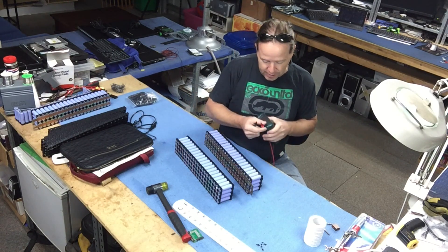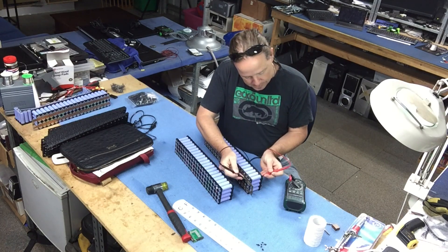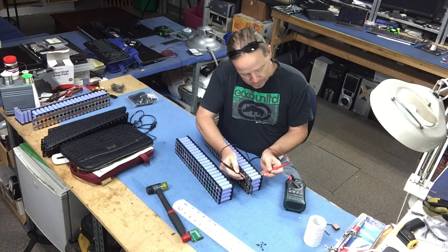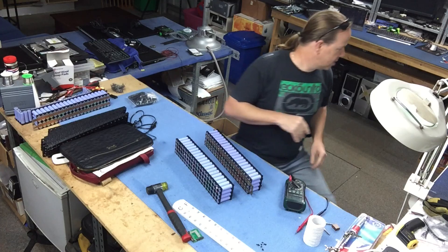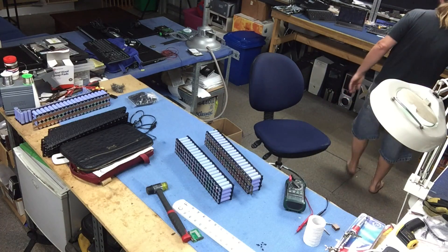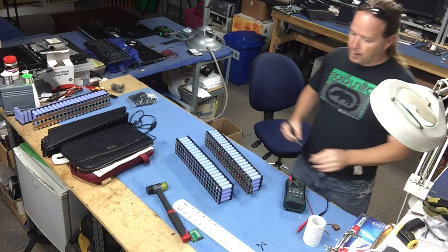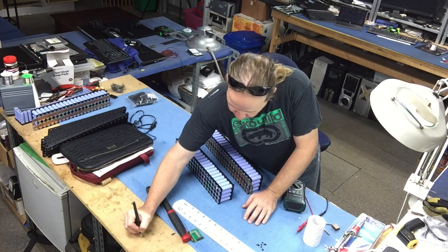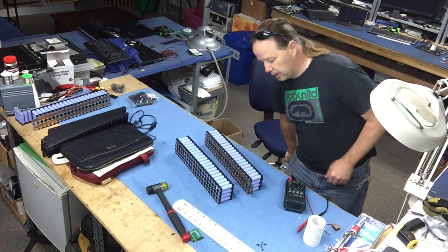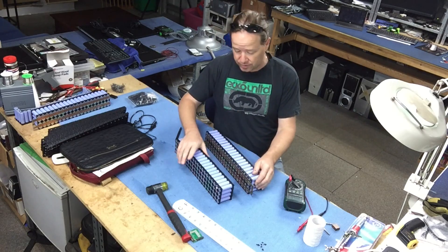Let's start with the battery voltage again. We've got 2.86 volts, so let's write that down so we know for future reference - an average of 2.86 volts. That'll be good because then we can go through and test every single cell once we take the bus bars off.